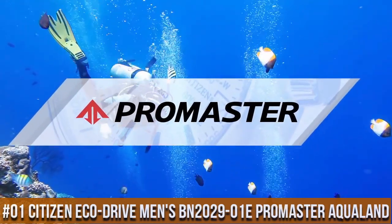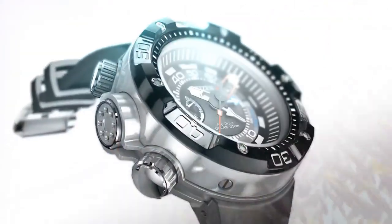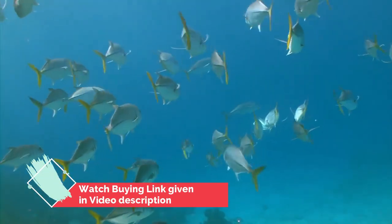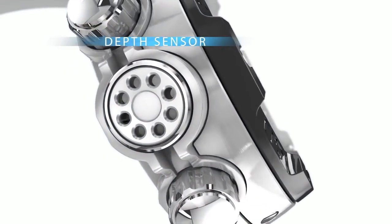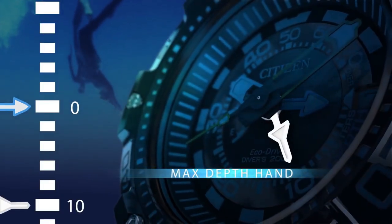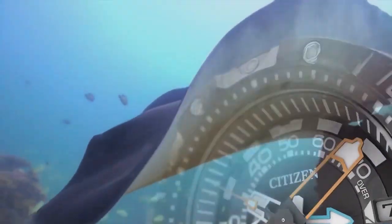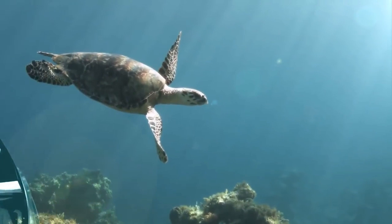Number 1: Citizen ProMaster Aqualand 200m Depth stainless steel watch featuring a unidirectional bezel, reverse crown and pushers, date window, and bright color pop hands with luminous indices. EcoDrive technology is powered by light and does not need a battery. 53 mm stainless steel case, mineral dial window, and Japanese quartz movement with analog display. Synthetic band with buckle closure. Water resistant to 200 m (660 ft). Item shape: round. Case diameter: 5.3 cm. Case thickness: 18.5 mm. Band material: polyurethane, 27 mm wide, black. Dial color: black. Bezel material: stainless steel.